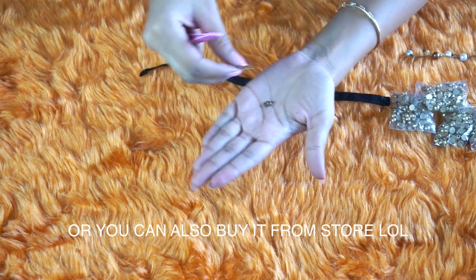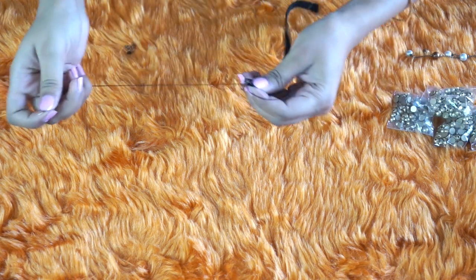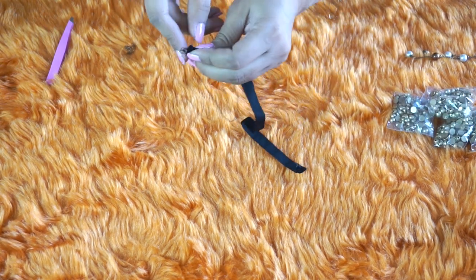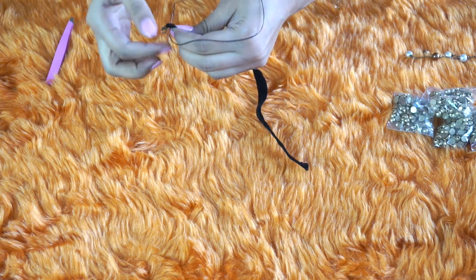You can use a longer ribbon strip if you don't want to use hook and chain — you can just tie it at the back of your neck and you're good to go. I'm using needle and thread to stitch it to the ends of my neck chain. You can also use a glue gun.